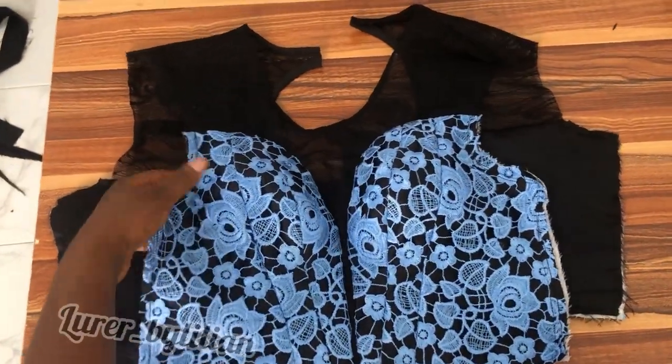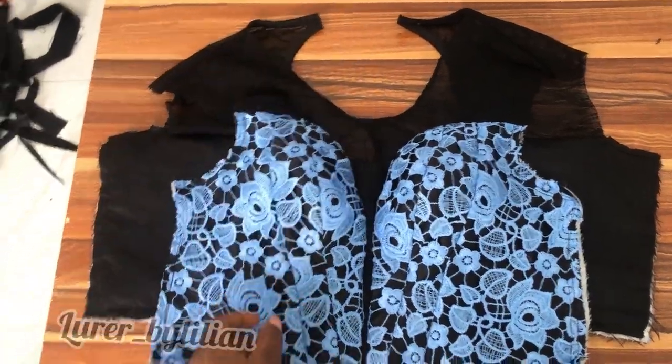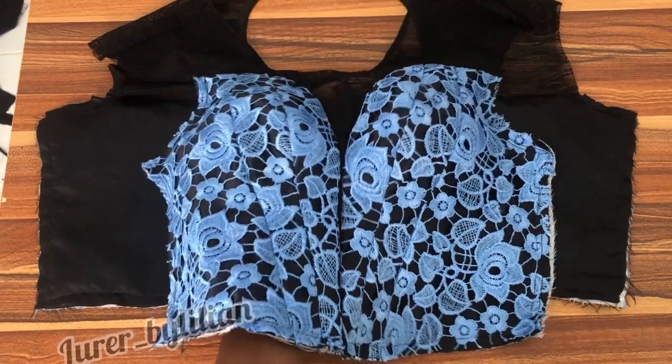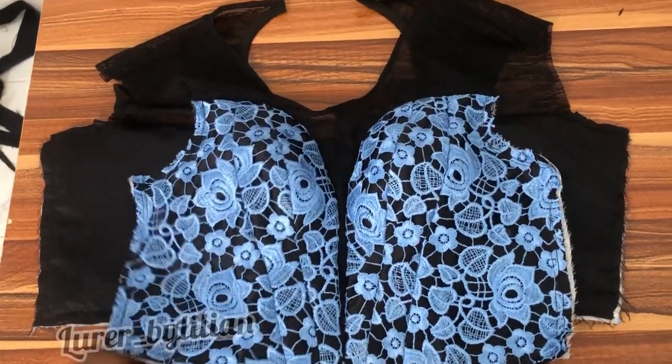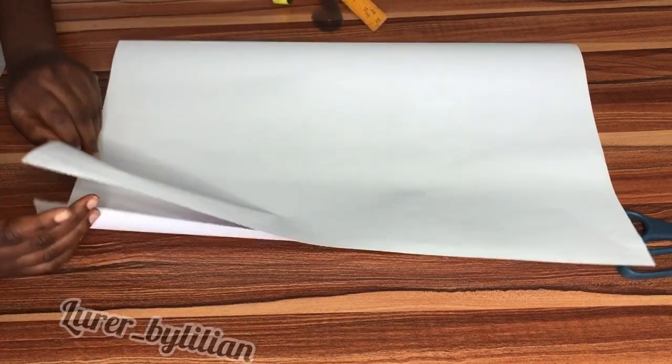Hello beautiful people, welcome back to my channel. My name is Lillian and this is the Laura by Lillian fashion page on YouTube. In this tutorial we're learning how to make an illusion deep neckline.